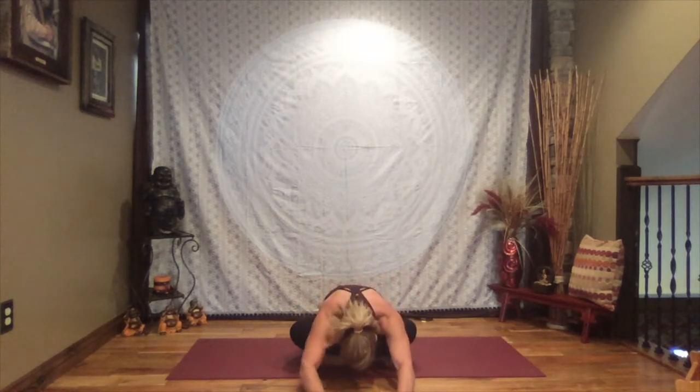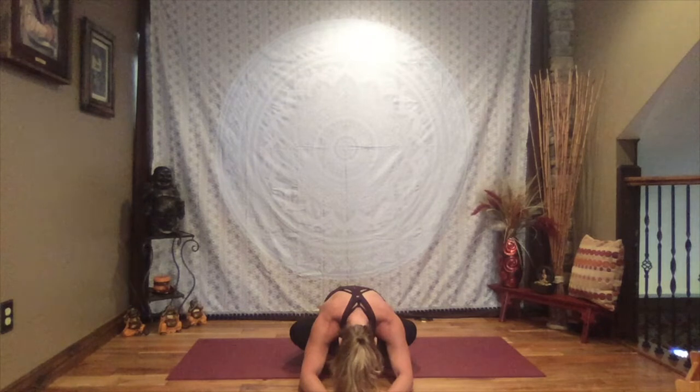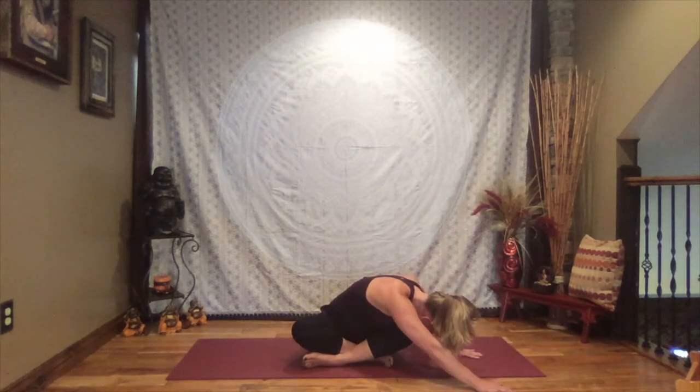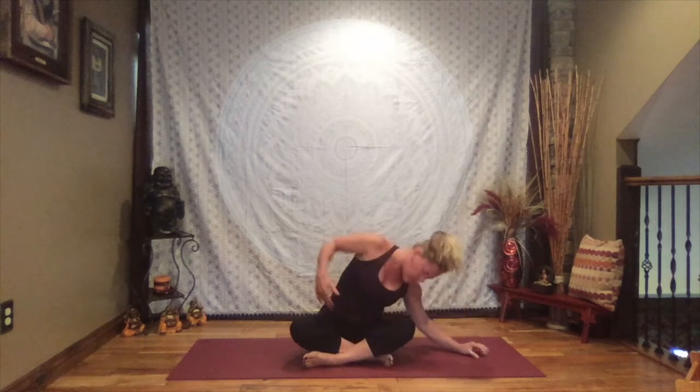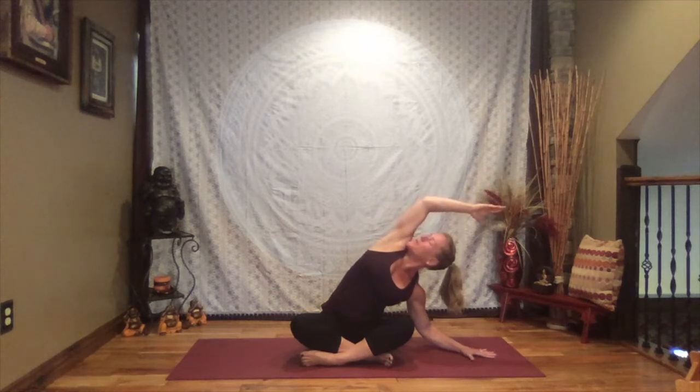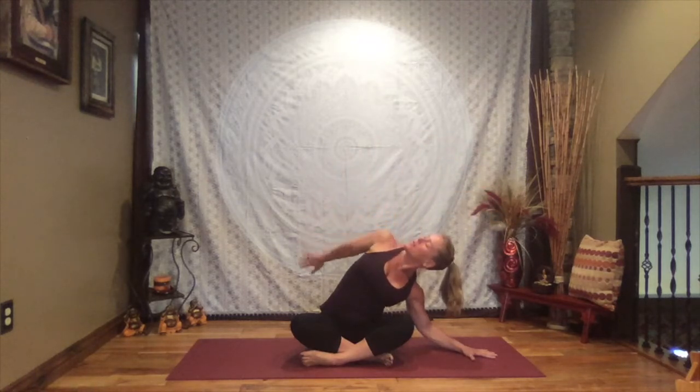Inhale up nice and tall, then walk those hands forward, releasing the weight of the arms and upper body down. Arms can extend out really long or keep a soft bend — just relax and let that upper body melt. Depending on the time of day and how tight you are, you might notice some resistance; we're going to work to let that go. Inhale, lift just slightly, walk your hands to the right, reach out through those left fingertips as far as you can, and press that left hip towards the floor.